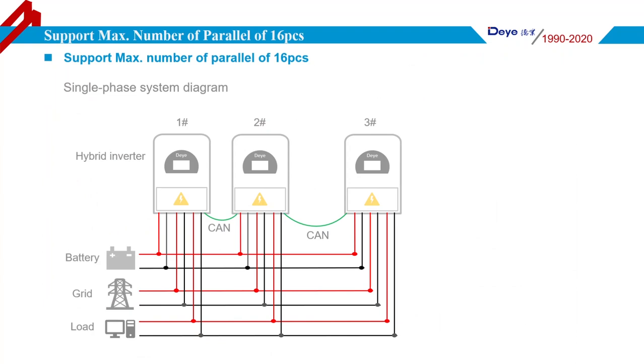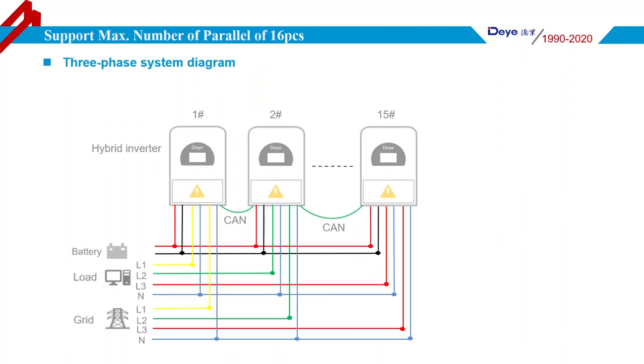The Deye Hybrid Inverter supports a maximum of 16 units in parallel. The diagram shows a single-phase system application with three hybrid inverters connected and one battery unit connected, with all output ports connected together. The master hybrid inverter measures and calculates voltage and current and sends data to the subordinate hybrid inverters via communication cable, ensuring each unit has the same output power. For three-phase applications, the connection is almost the same — one hybrid inverter connects to L1, and the other two connect to L2 and L3.